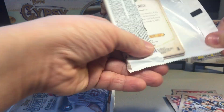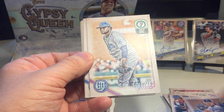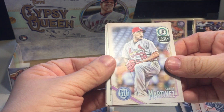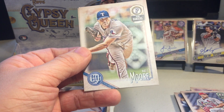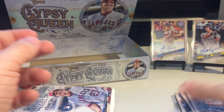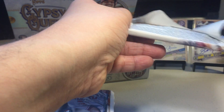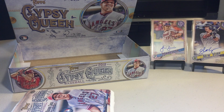Definitely liking this product - I'd say more than Heritage. I didn't get too much from Heritage - by too much I mean nothing. Cole Calhoun, Jordan Zimmerman, Alex Colome, Dansby Swanson, Carlos Martinez. Aaron Judge playing card insert, Matt Moore, Cole Hamels. I was hoping I would get one of the box topper autographs but unfortunately that didn't happen.